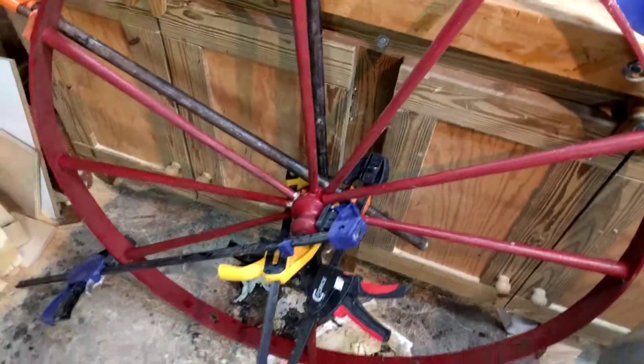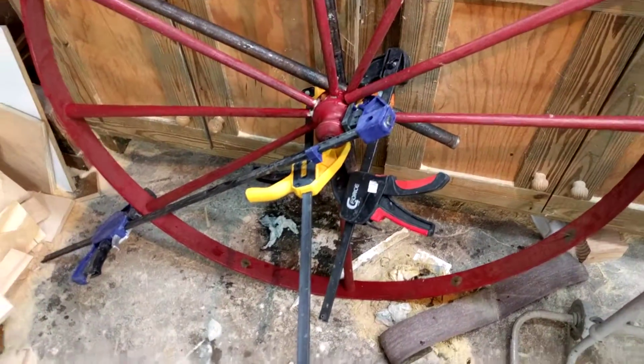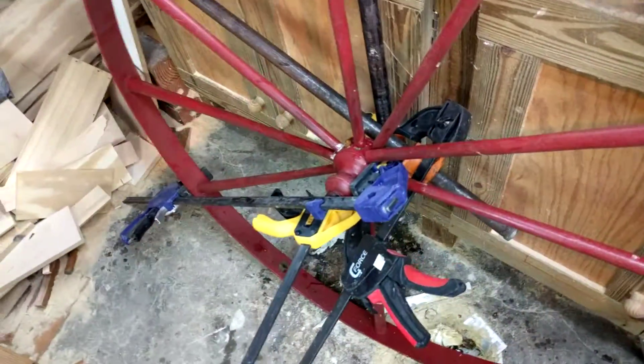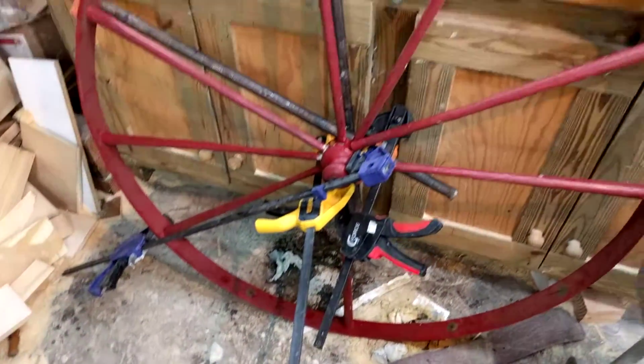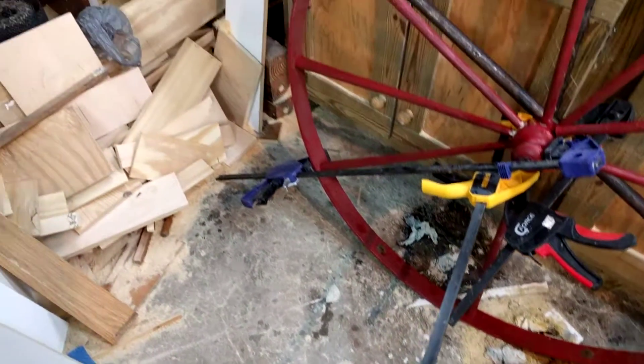I don't know how old this is — maybe somebody can help me out here — but it's probably older than what you can get at Kmart's. So we're going to go ahead and repair the spindles — spindles, pendles, however you want to say that. Definitely need some love.